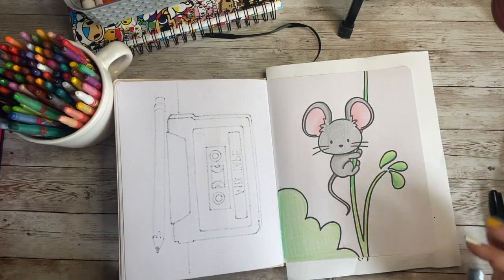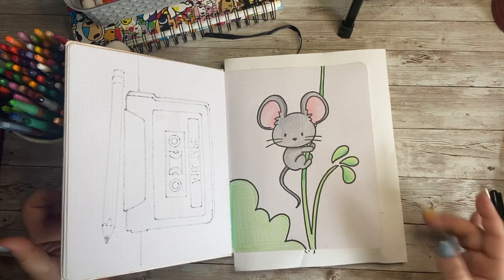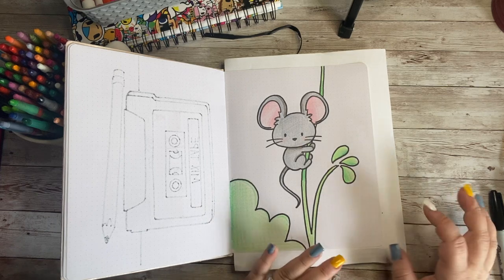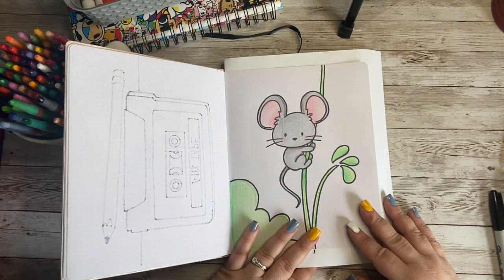Look at how cute our adorable little field mouse turned out! I know they're kind of a brownish gray, but I kind of like the little gray color — I think it gives him a little more of a mousy look. I hope you had fun doodling with me today. If you did, please like, subscribe, and share the video. I cannot wait to see you again. Have a wonderful day. Goodbye!